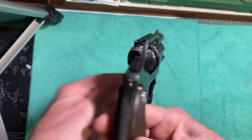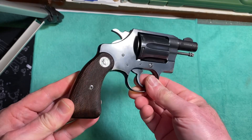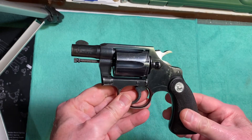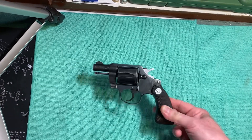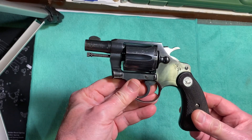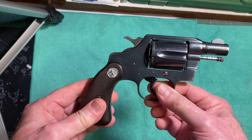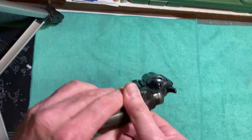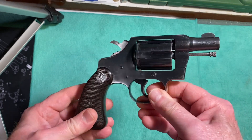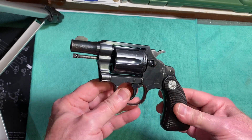This gun has some wear on it, but it functions perfectly and the grips are in excellent condition. A little history about these guns: Colt started making these in 1927. It was derived from the Police Positive. There was a worker who worked for Colt — his name was John Henry Fitzgerald.